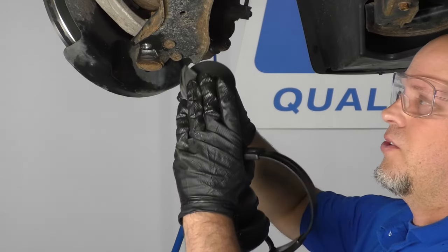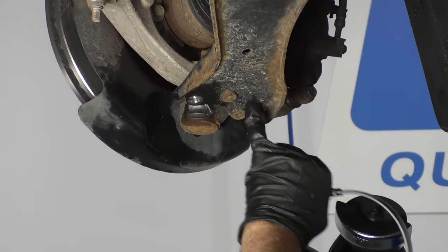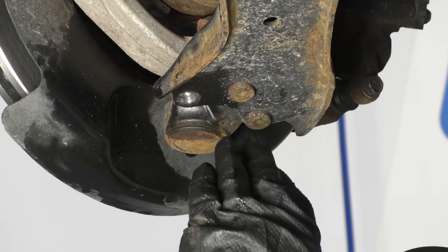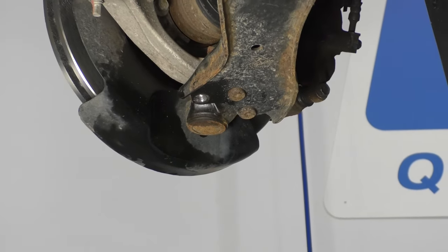For the next one, I'm going to use a cutting wheel and cut it off. Now you want to be careful not to get too close to the lower control arm. We can scuff it up a little bit, but you don't want to dig into it too deeply. That's how I'm going to take this one off. Use your ear protection and safety glasses.